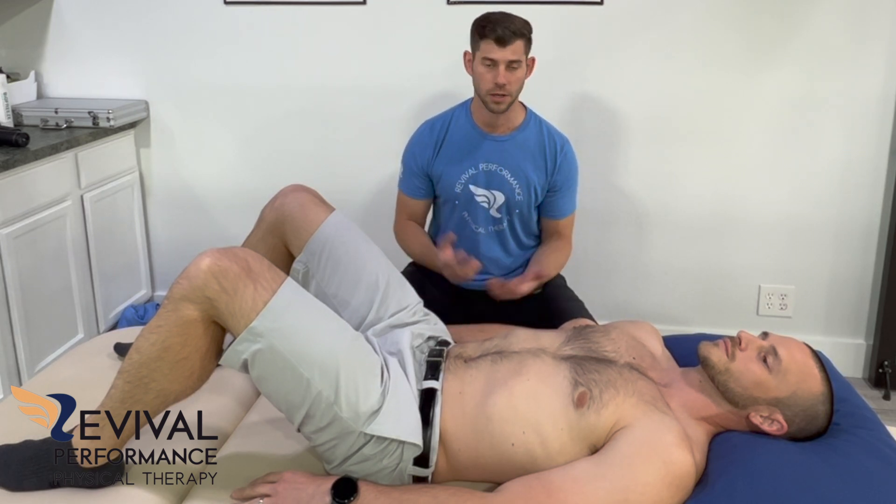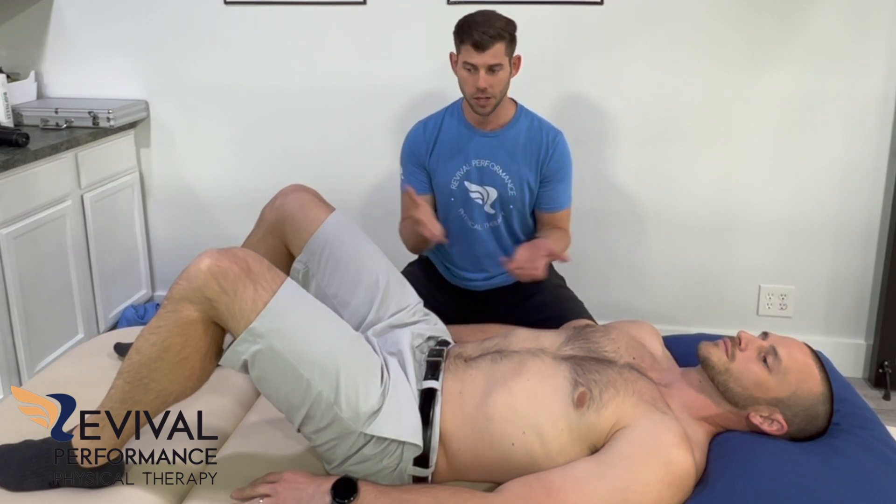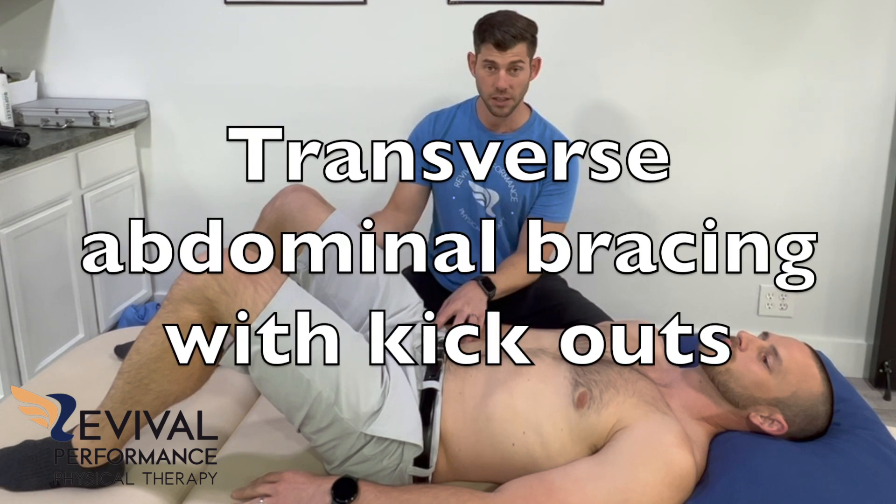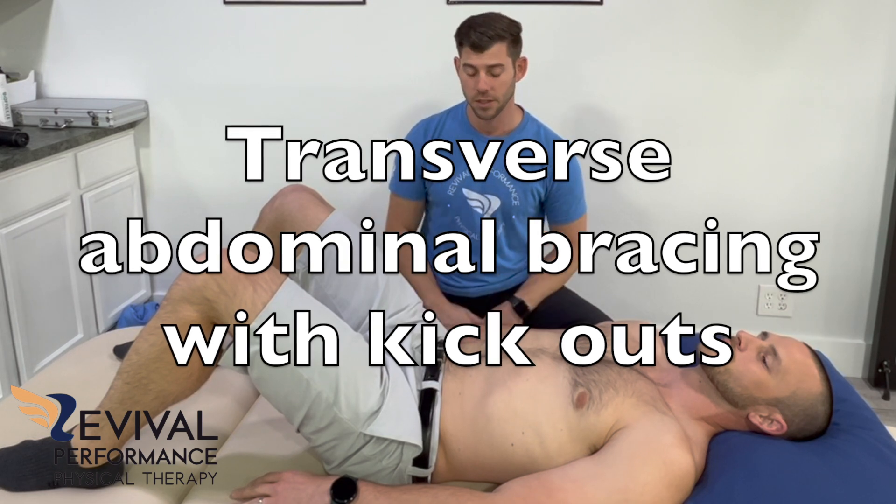What we're going to do is called supine hook lying — that's the position he's in — while you're activating the core and then using your leg, just lifting it slightly and kicking it out. So the first thing we're going to do is try to just brace that core and turn on that transverse abdominus.